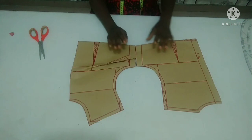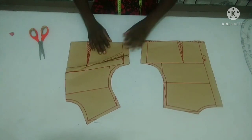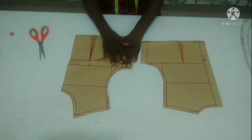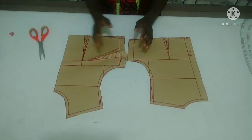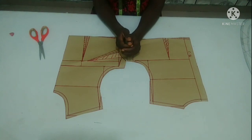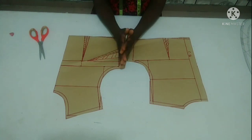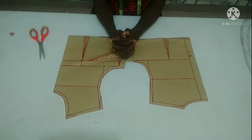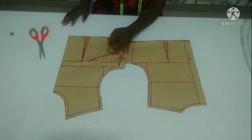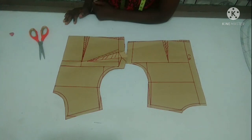So guys, here is where I'm stopping for today. If you find my tutorial helpful, please give me a thumbs up. Subscribe to my channel to support it. If you have any questions pertaining to cutting and sewing, you can join me on my Facebook group — Details to Sewing, created by Akorede Adenike. I'm on Twitter and Instagram at Akorede Adenike. Please show some love by liking and following my page on Facebook at Akorede Adenike Sewing Tutorial. Till I see you in my next video — stay safe, stay blessed.